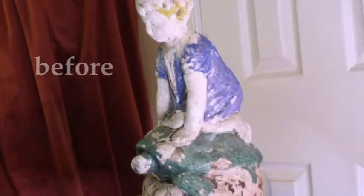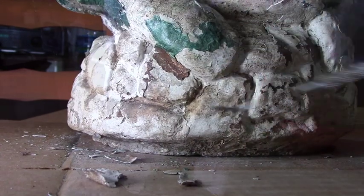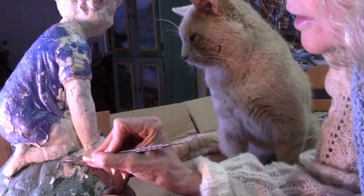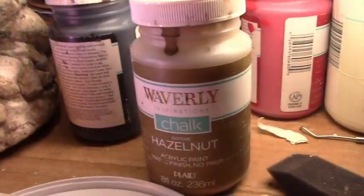The steps project gave us the confidence to restore this old statue. We removed the loose paint with a dental pick, which was actually kind of fun because it started to reveal so many details that were hidden underneath. Then we made a similar cement paint but with just two tablespoons of cement and a lot more colors.